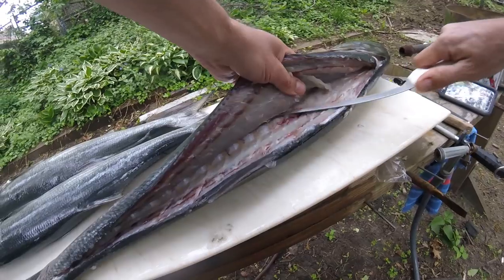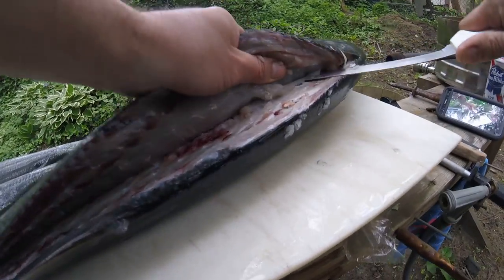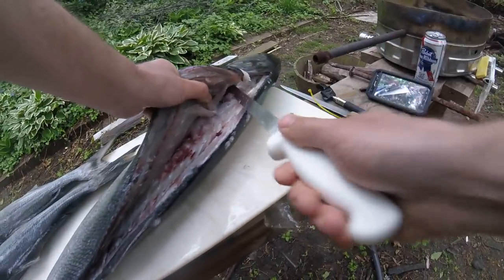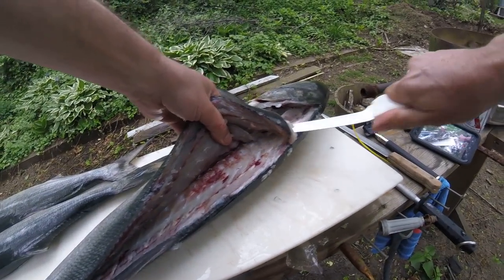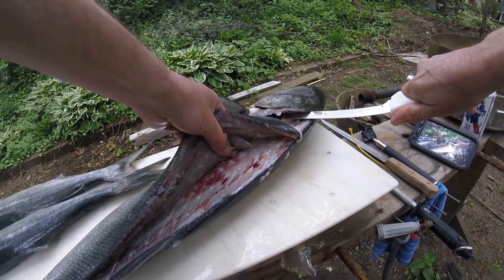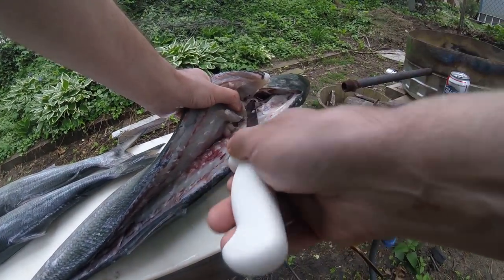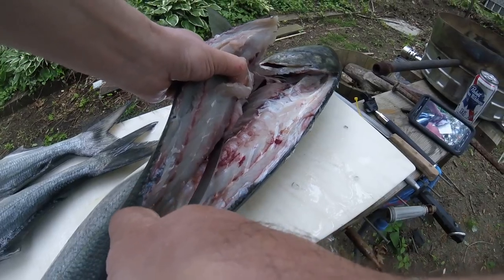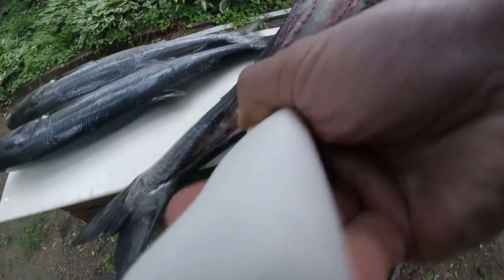The next cut is gonna be up the backbone in this direction. If you push down with the knife as you're going towards the head, it'll lay those rib bones down. Then the next cut would be just out the other side.